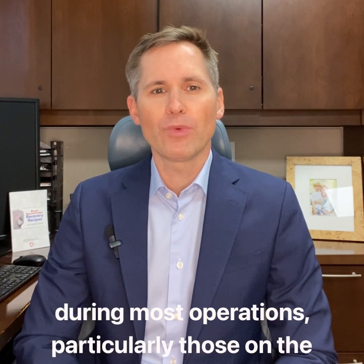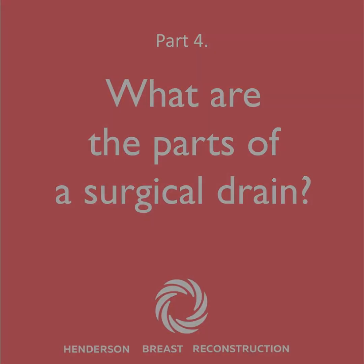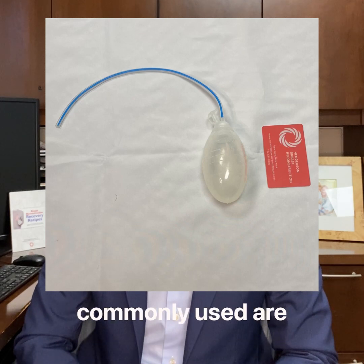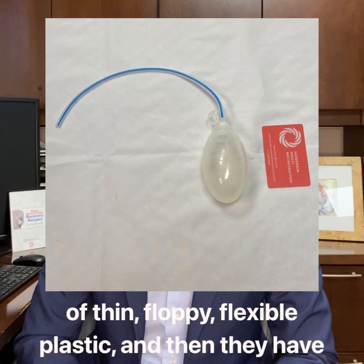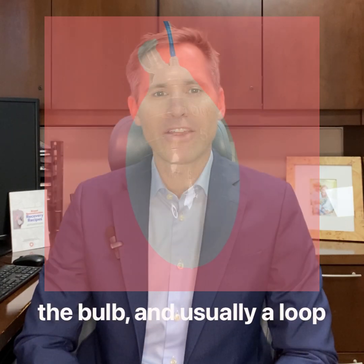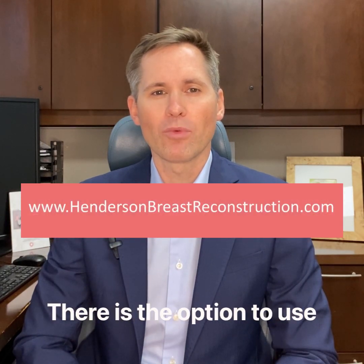They usually stay in for one or two weeks, and then they are removed in the office. The drains we most commonly use are comprised of a narrow tube of thin, floppy, flexible plastic, and then they have a collection bulb on the end that looks a lot like a grenade. There is a cap on the top of the bulb, and usually a loop or clip that allows it to be connected to your clothing so that it doesn't dangle.